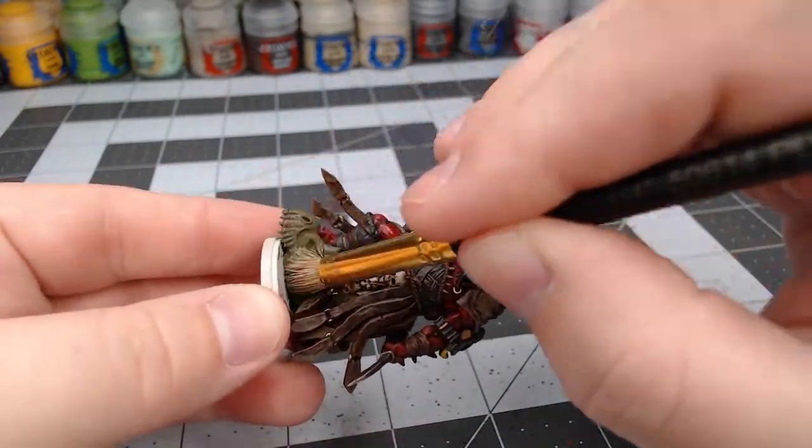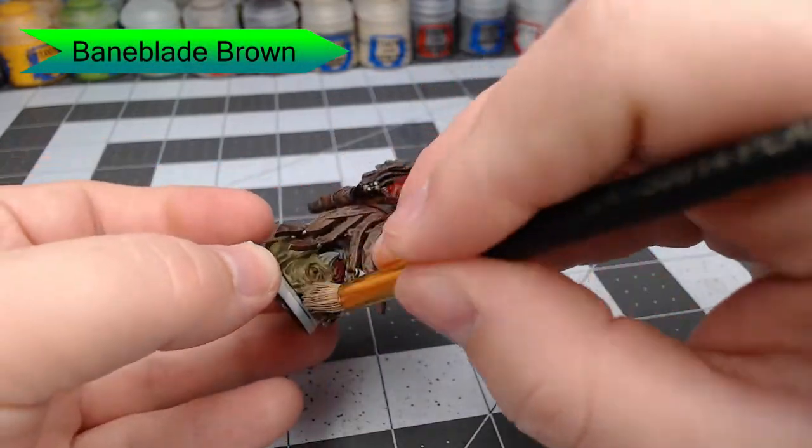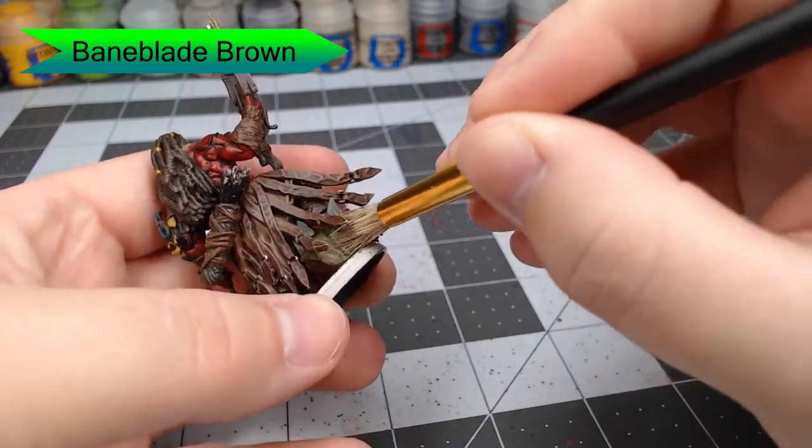Once that shade is dried, we're going to take Baneblade Brown and dry brush this on the dinosaur head. This is just going to make it look a little bit dusty and weathered, which is what we'd expect from a severed dinosaur head.